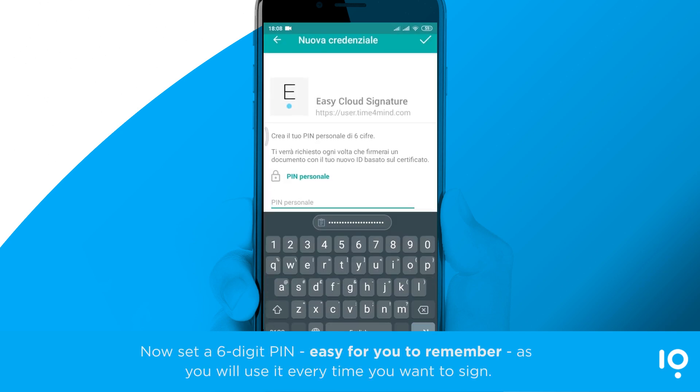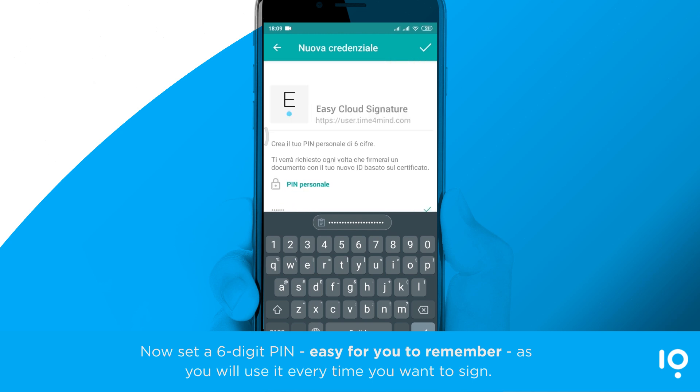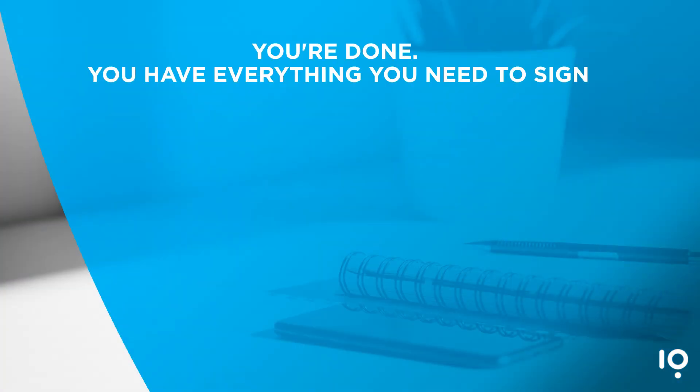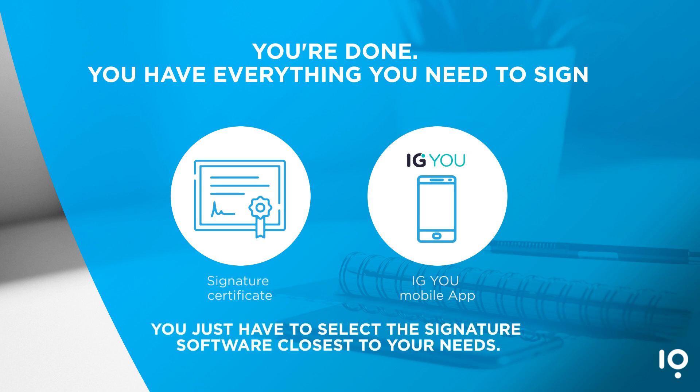Now set a six-digit PIN, easy for you to remember, as you will use it every time you want to sign. You're done. You have everything you need to sign: signature certificate and IGU mobile app. You just have to select the signature software closest to your needs.